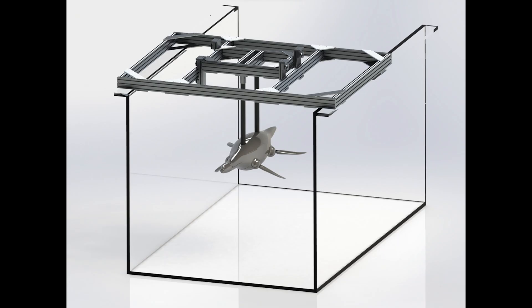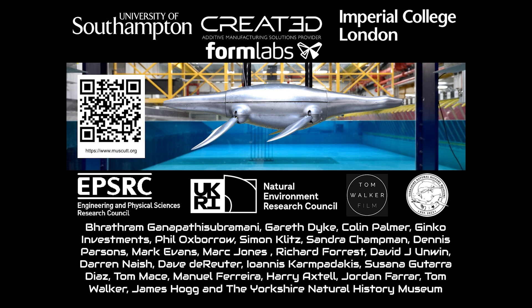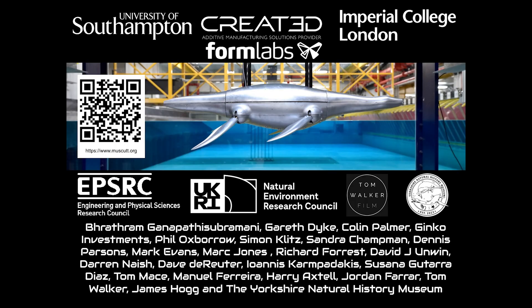Here's the rig I'm going to build to hold it in the flume tank, hopefully. Thanks to all of these people that have helped — we've got Richard and Tom and Harry and James, but there's also a bunch of other people: my old supervisors, and people that are working on the project now.